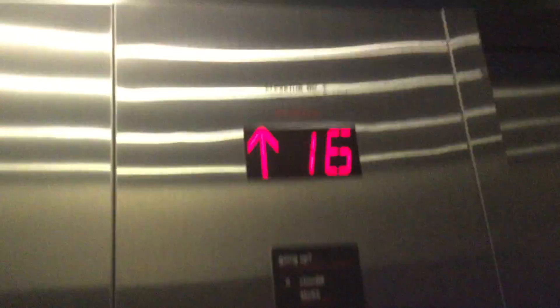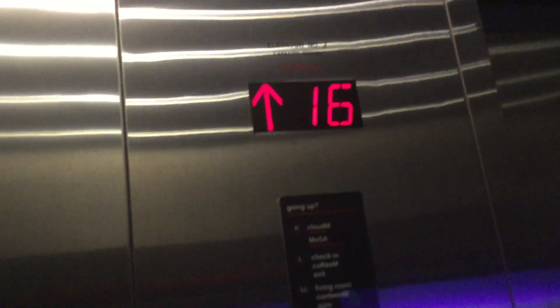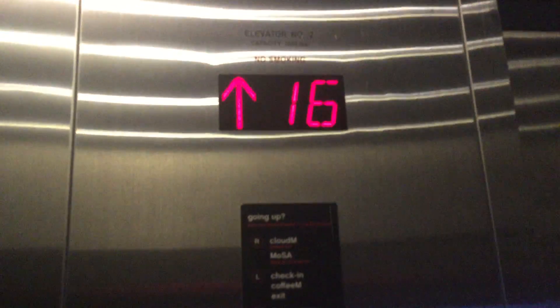Okay, we're going to the 16th. Here on the 16th. You too, sir. See those clicking orange lights, which means it's closing.